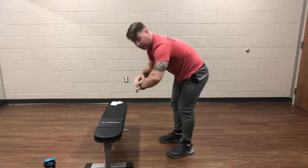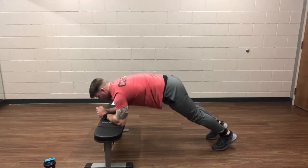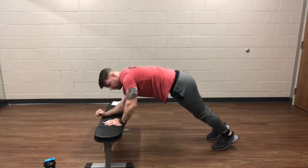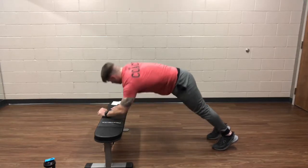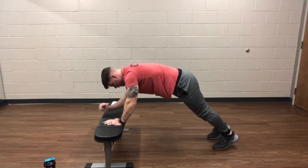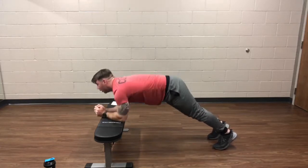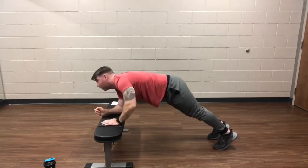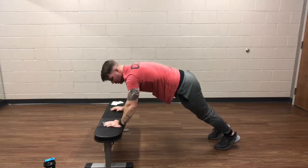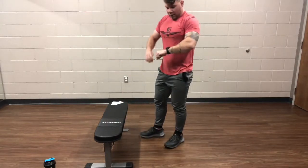You're going to be switching to the walking planks next. Go ahead and switch to that one, going down to the forearms and back up to the hands. Over halfway through this one. You've got about 10 seconds. Alright, go ahead and rest. We're going to rest for just a few seconds, then shake out the arms real quick.